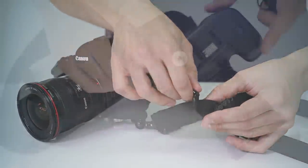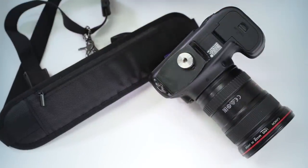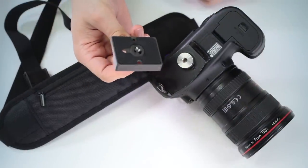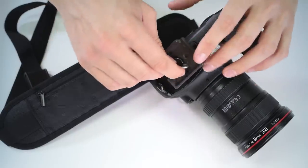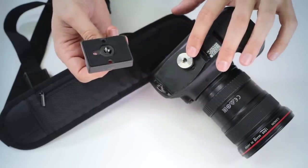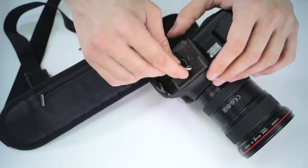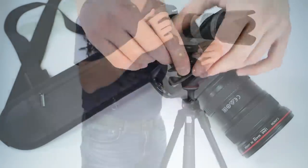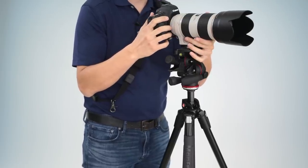If you want to put the camera on a tripod, quickly release the strap from the bottom of the plate and take any quick-release plate with a quarter-20 thread. Mount it directly to the bottom of the plate — there's a standard thread there — tighten it down to the plate itself, and go directly onto the tripod.